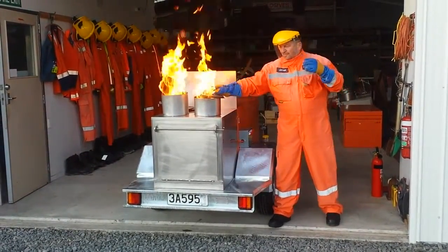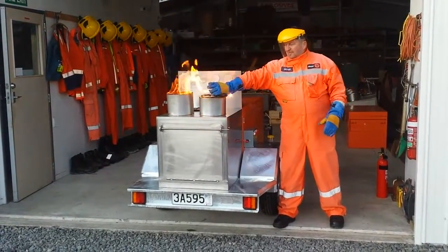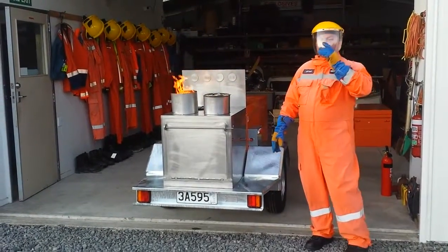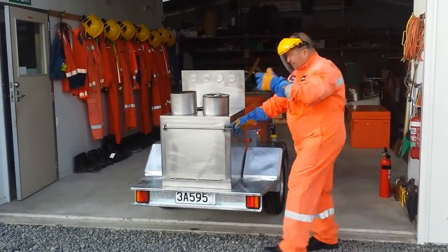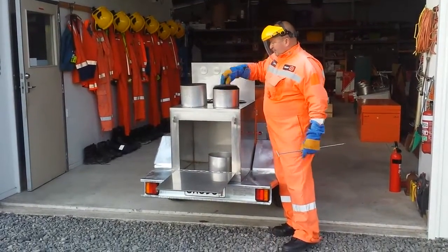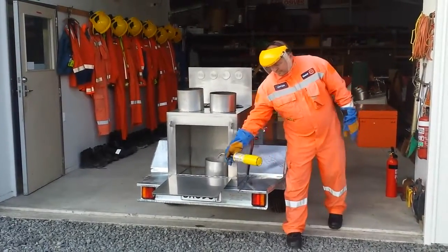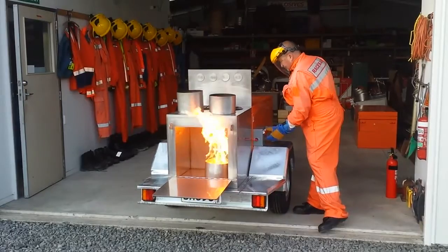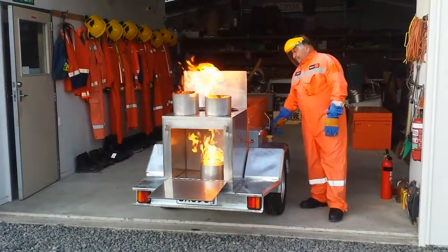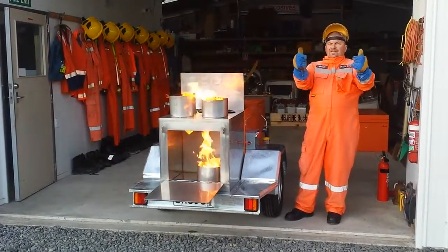And then we'll put it out, take a bigger lid, and we'll open the oven, and we're going to light the oven for you. I hope you like that, Franz and Caprin.